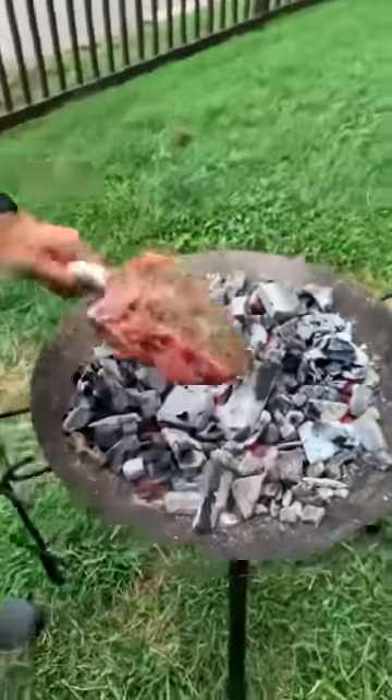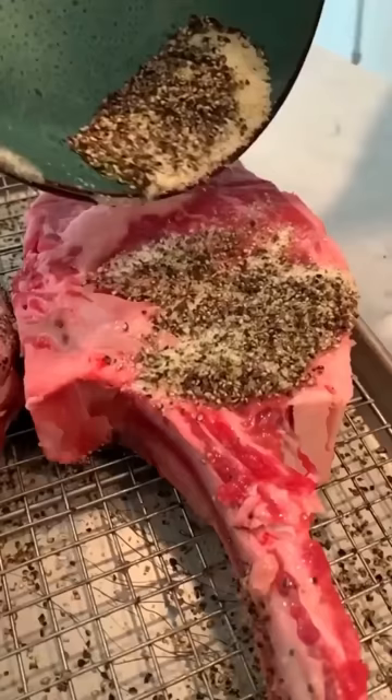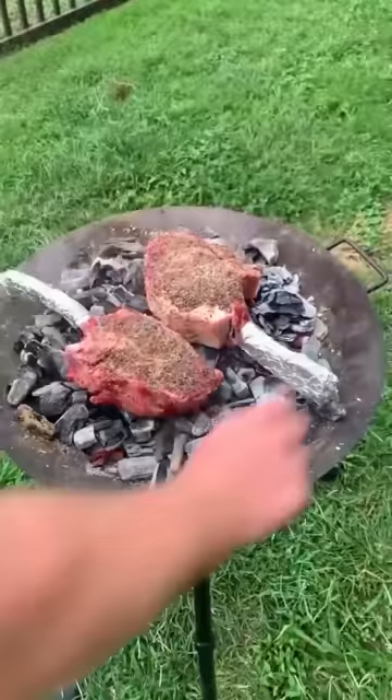You cook tomahawk steaks on the coals the whole time. We wanted to try it out, so we got two tomahawk ribeyes, seasoned them up with salt, pepper, and garlic, made ourselves a steakhouse butter, and then got some cowboy charcoal down hot and cooked them for about 20 to 25 minutes until they were about 120 internal.